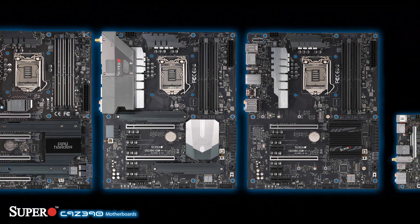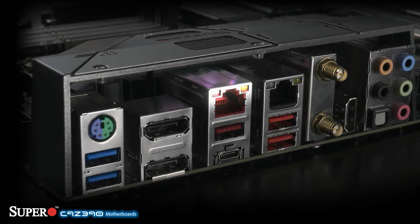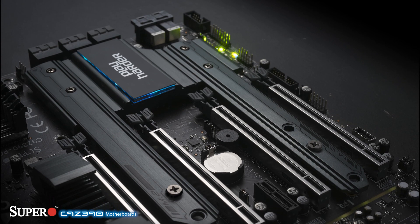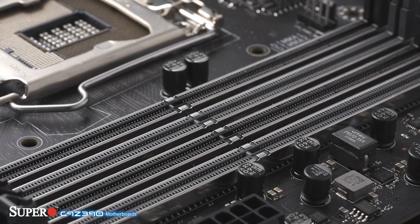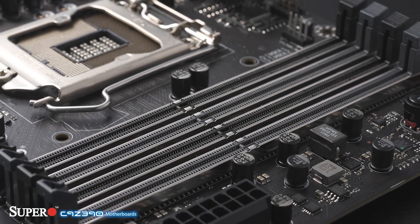We have included four models for this chipset alone, packed with features such as networking options up to 10 gigabit LAN for huge data throughput, M.2 and U.2 options to maximize storage performance, up to four PCI Express 3.0x16 slots, and our latest SuperO armor keeping your most vital components secured with increased retention ensuring your precious investment from warping.